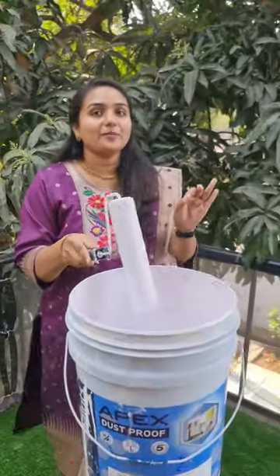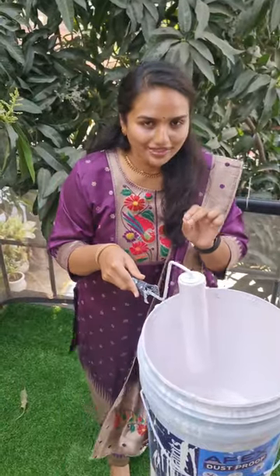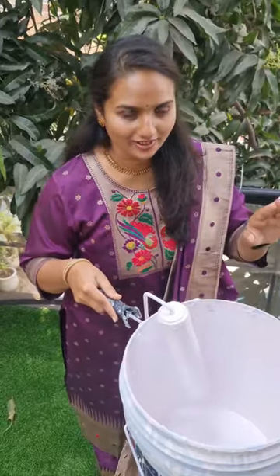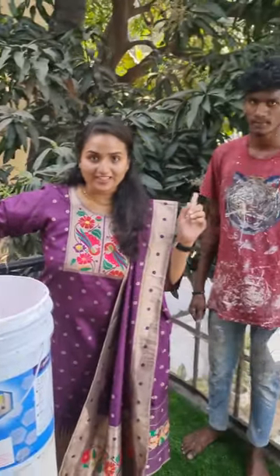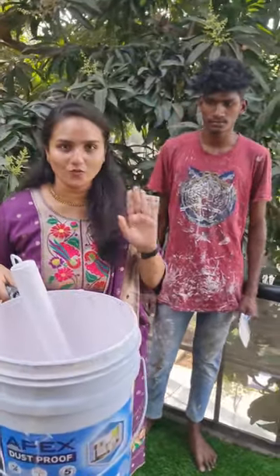In foreign countries, there are a lot of people who paint a wall. Along with my painter Lucky, I am going to teach you how to paint a wall.